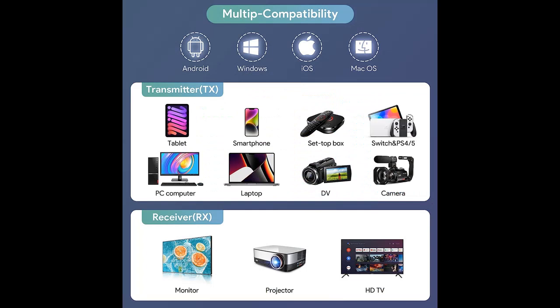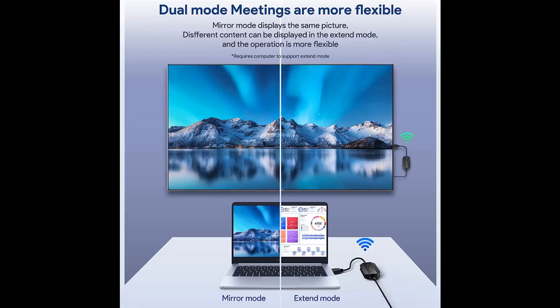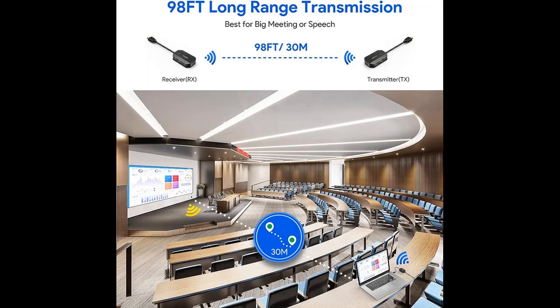EDUP Wireless HDMI Transmitter and Receiver integrates a powerful video encoder/decoder and 2.4/5 GHz Wi-Fi module with high-sensitivity antennas to provide high-performance screen mirroring. Only 0.1-second low latency enables you to enjoy a smooth experience.